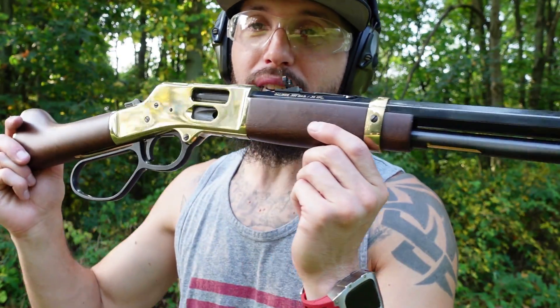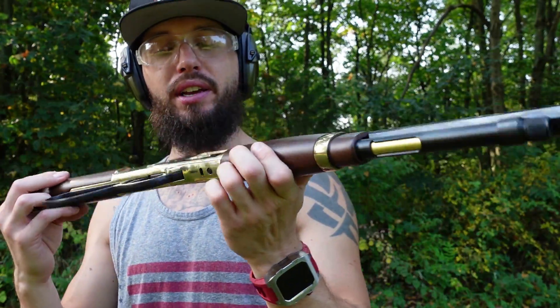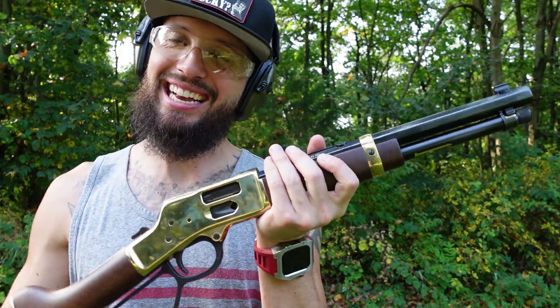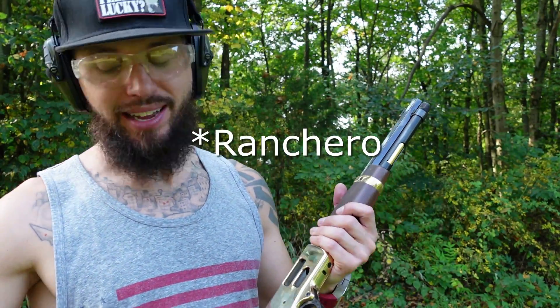I'm not going to say a whole lot in this video — really, how much is there to say about a sweet old Henry in brass? That classic brass, it just looks so good. We also got in hand a thigh rig holster, a different model. This one is called the Ranch Hand, I believe. I like this one compared to the other one I have.